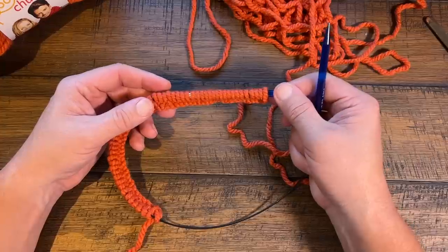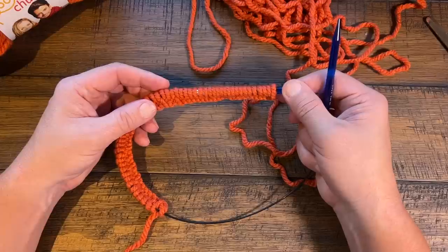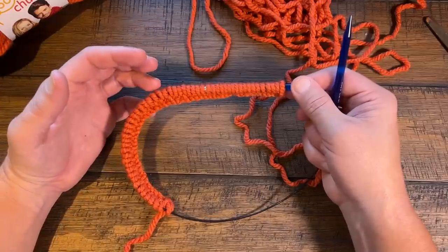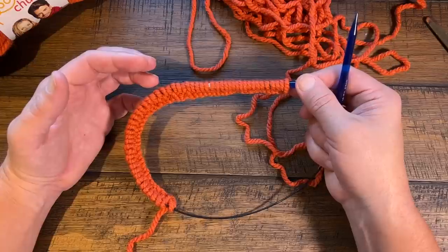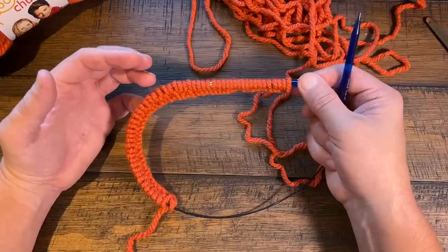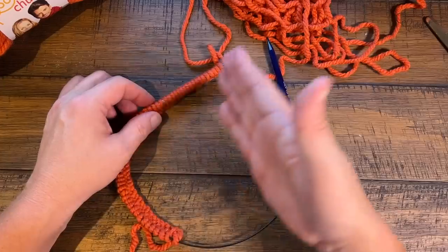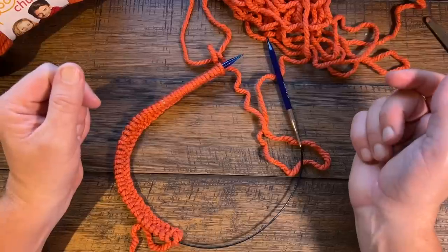The next row is the same row throughout the whole thing for the next seven inches, eight and a half, or nine and a half inches depending on your size. If you don't want the brim, you can subtract two inches from those measurements — so seven becomes five, eight and a half becomes six and a half, and nine and a half becomes seven and a half — and you won't have the roll of the brim. I think the roll of the brim is kind of cute.